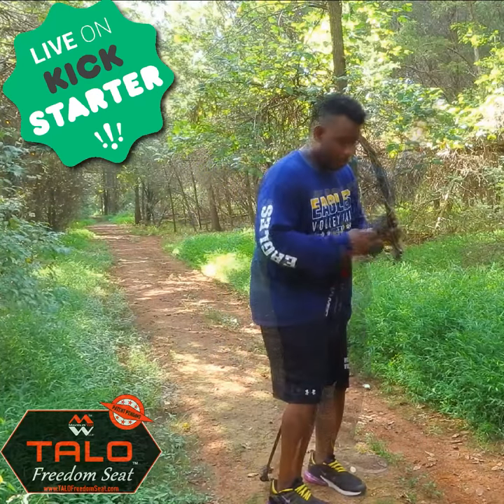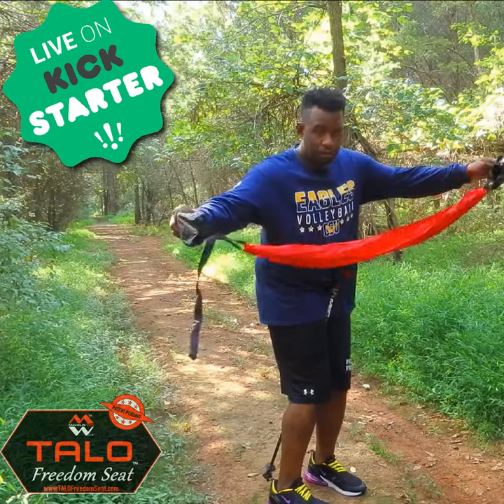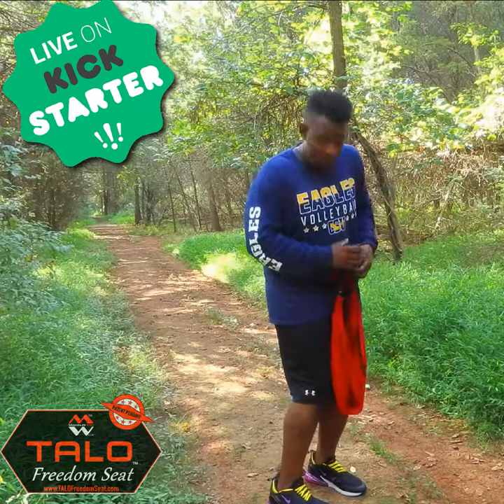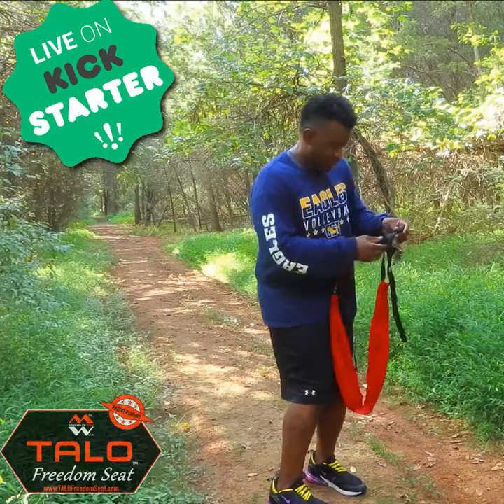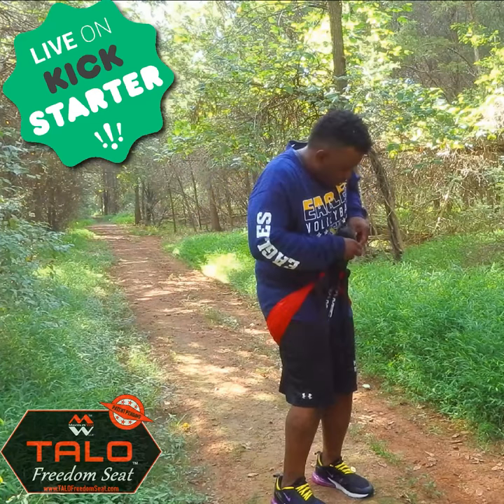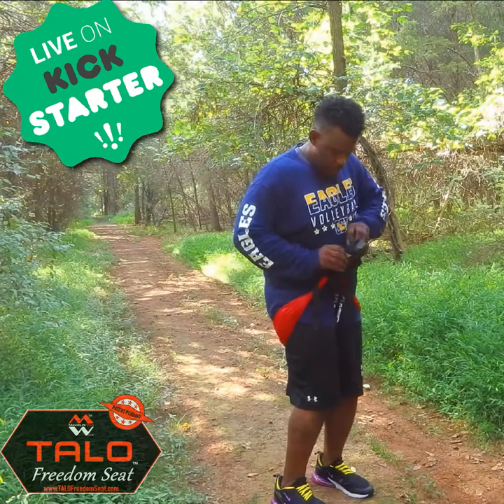We're going to take our Taylor Freedom Seat and give it to the pole. Take one end of the seat — we're going to anchor it. These are anchors because it's anchoring the seat down. We're going to take the other anchor, wrap it around our body, and anchor it again to both poles.